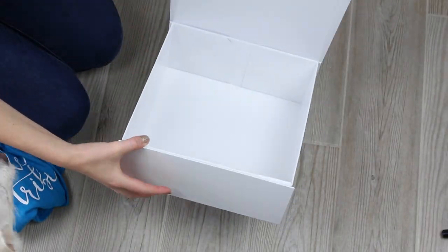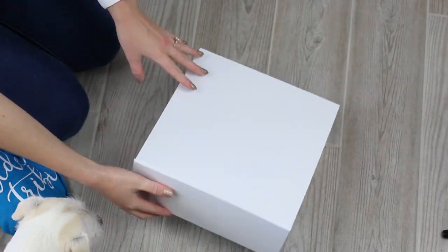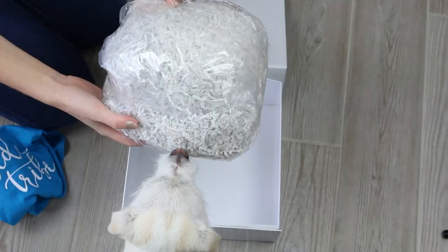First, I got this collapsible gift box from the Container Store. It's a 10-inch square by 4.5-inch height.